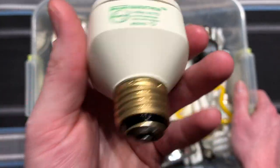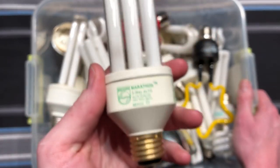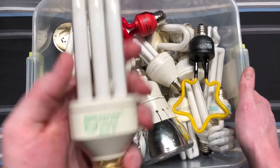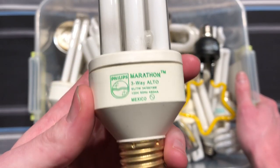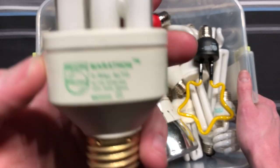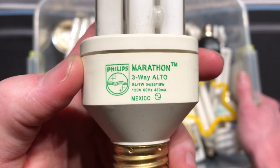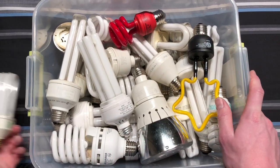Here's an early three-way CFL. My mom used to have two of these — they were both used in the same type of fixture, like torchiere up lights. One of them actually went out with a bang, and she just wanted to replace this one before it did the same. So here it is in my collection now. It worked for many years and still does to this day. It's a Marathon three-way Alto with a very cool tube design.